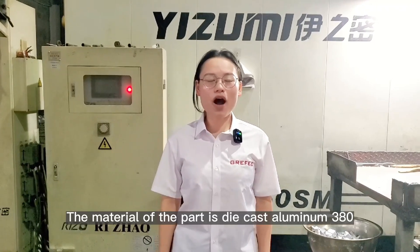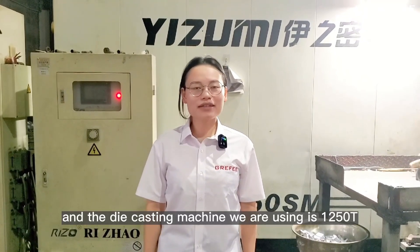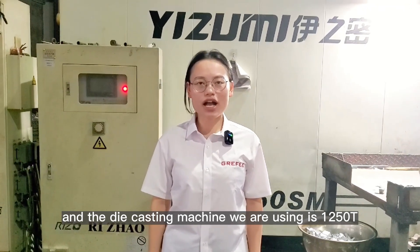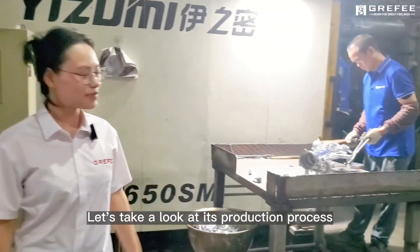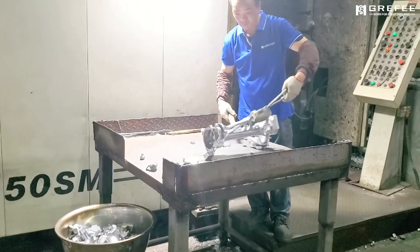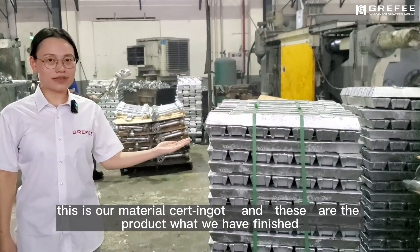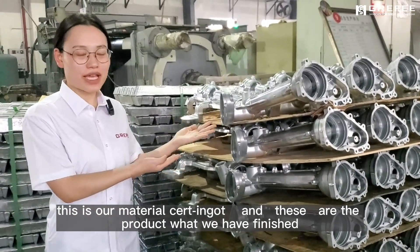The material of the heart is 380. The material we are using is $1,250. Now let's have a look at this construction process. This is our material first index, and these are the products that we have finished.